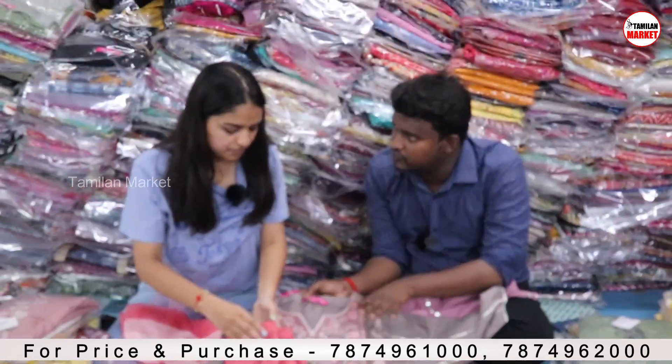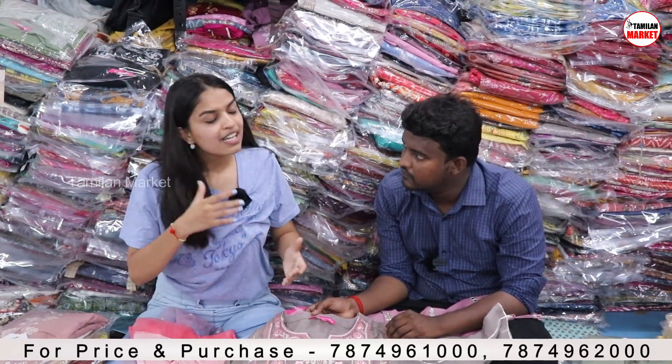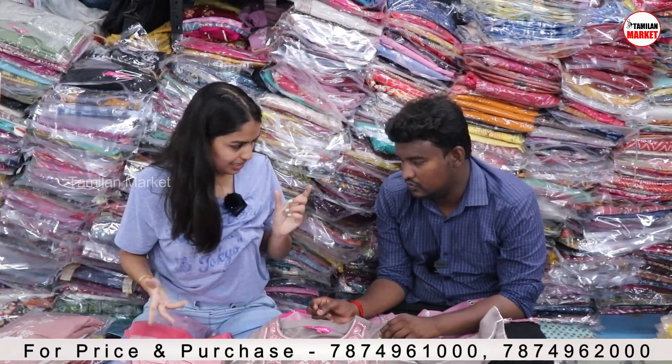The sizes will be fit for everyone. We have a free size bottom, but in XL and double XL, the bottom will be sized according to the label.